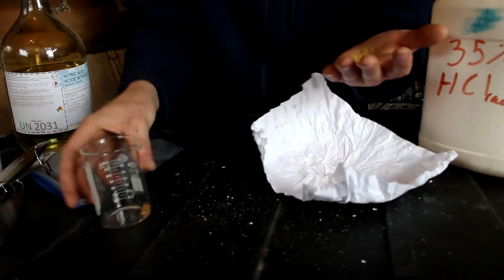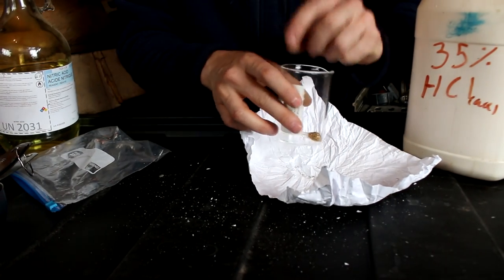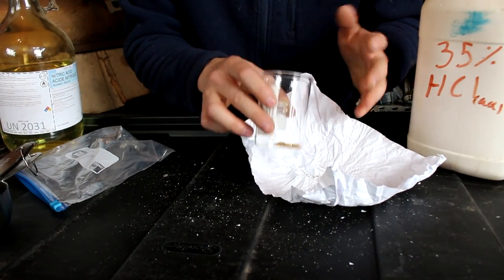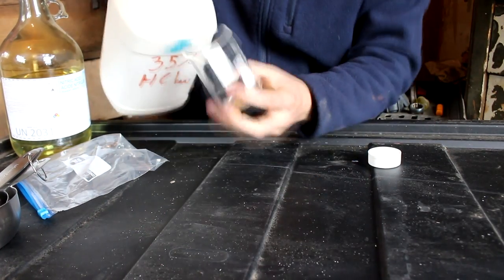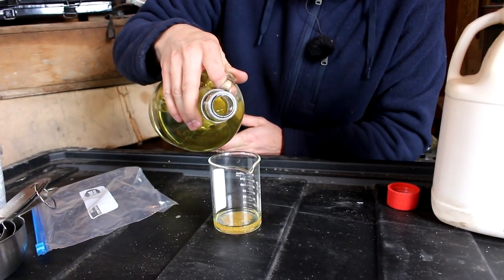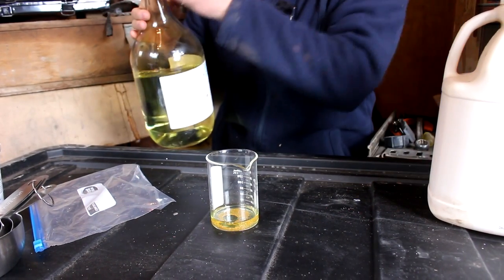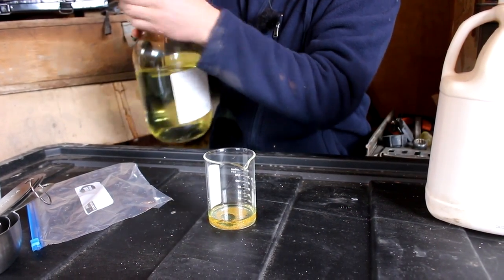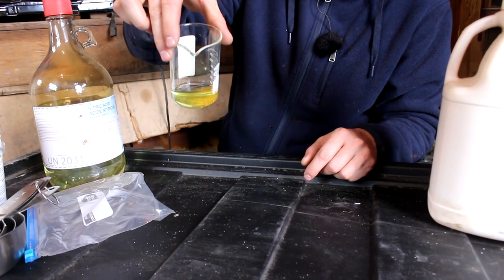Looks like I lost a few pieces but I caught them back on this paper here. That's actually probably way more gold than I need, but it's not gonna hurt to have too much. Now I'm gonna add some hydrochloric and then nitric acid. The nitric acid is just to oxidize the gold so that the hydrochloric can dissolve it. You can see the solution's color is changing a little bit already — the gold's dissolving.